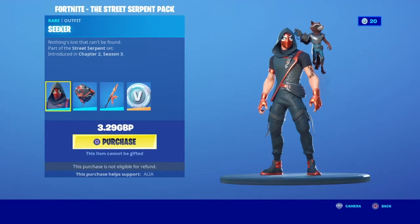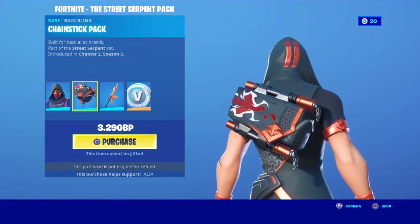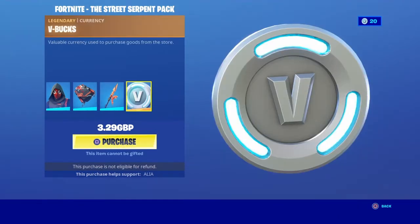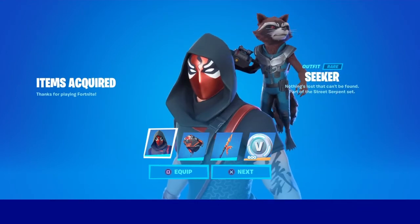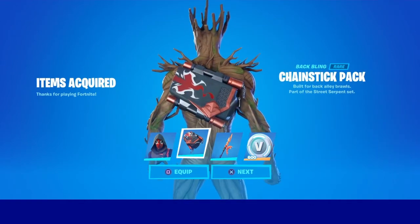You get Seeker, which is like a Spider-Man in the face, you've got Chain Stick Pack with Straight Blade and 600 V-Bucks. I'll be back, I'm just gonna go and buy it — and boom ladies and gentlemen, we have got Seeker. It looks really good with Rocket.